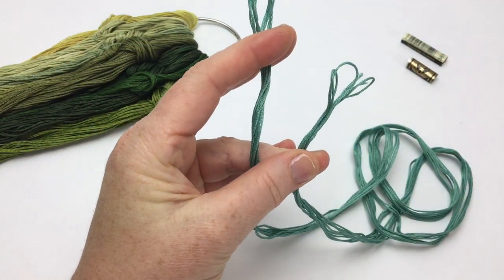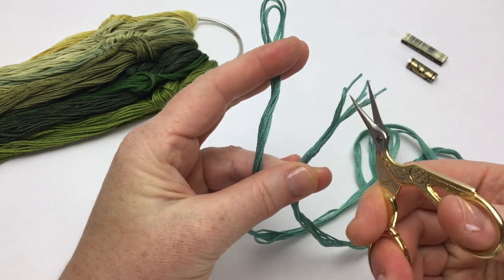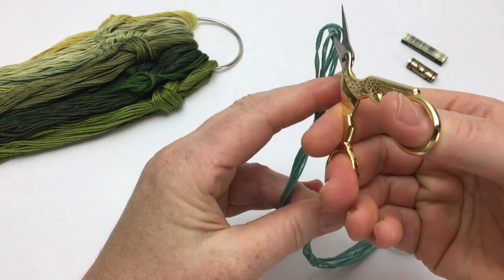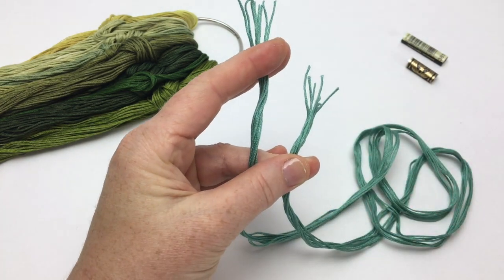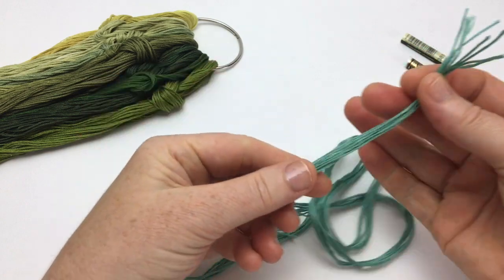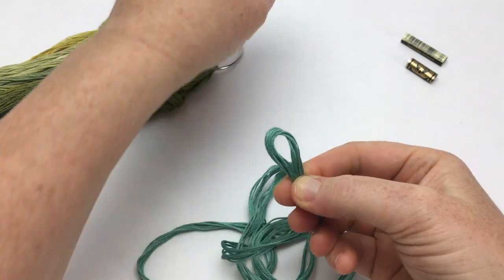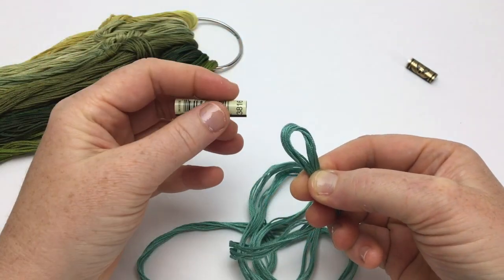Cut the loops on either end of the folded thread. Slide the numbered sleeve onto the cut threads if you want to remember the color number for future reference.